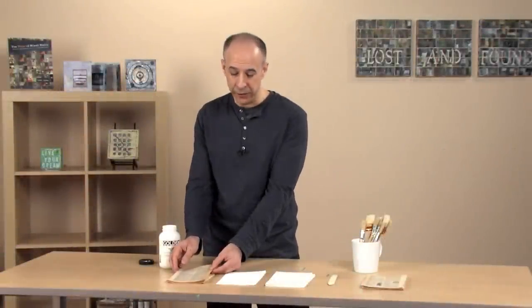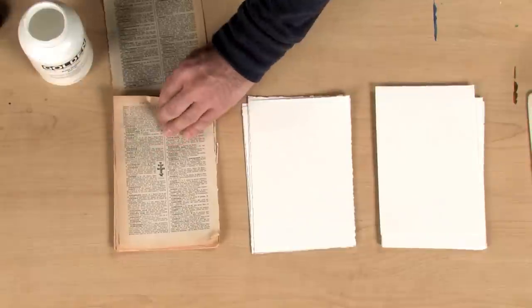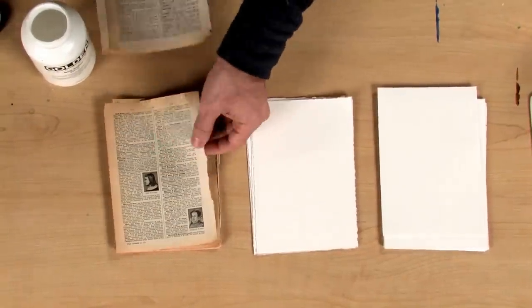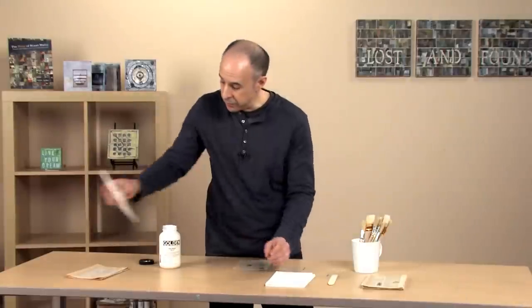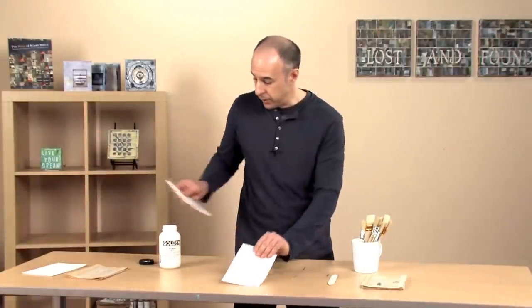I'm going to start by choosing the dictionary page that's going to become my first page of the book. I'm just going to be looking for one that has some images that kind of appeal to my eye. I think I'm going to start with these two guys right here. I'm going to move these pages aside, put the covers aside for later, and just take one sheet of the thinner watercolor paper.